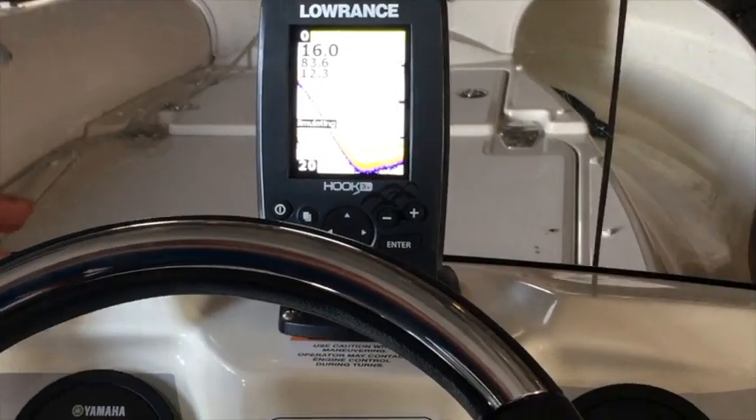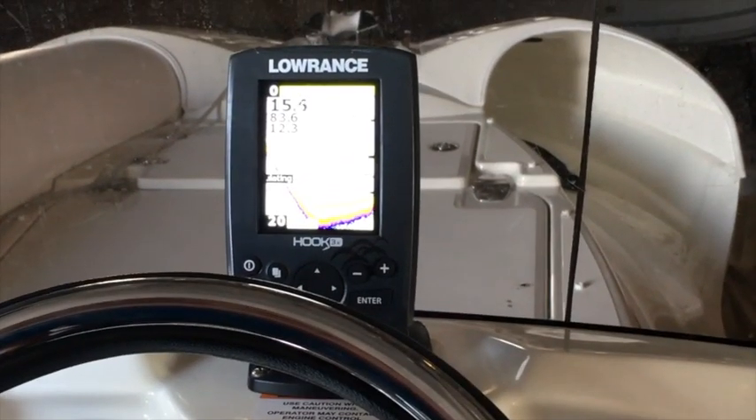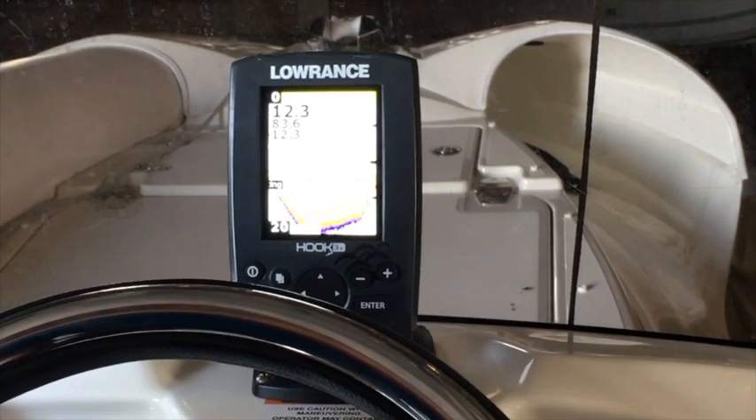Hello, Mike Galvao with Freedom Boat Club. I want to show you a few things on the Lowrance Hook 3.